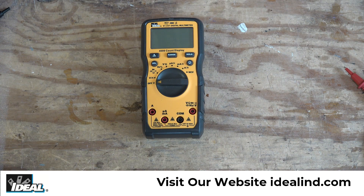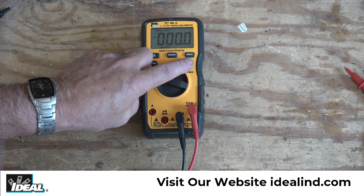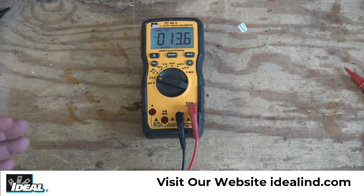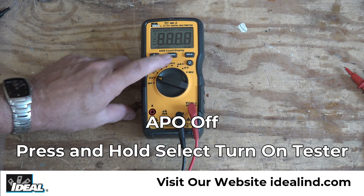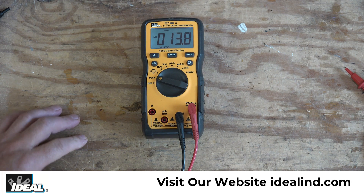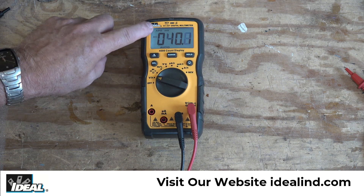One feature of the tester you might want to disable occasionally is APO — auto power off. The tester will automatically power itself off after 30 minutes of not being used, but you can disable that. To disable it, turn the tester off, press and hold the select button, then turn it back on, and you'll notice the APO function has been disabled. To re-enable it, just turn it off and back on and APO is back in the display.